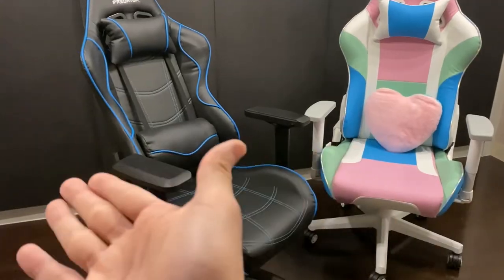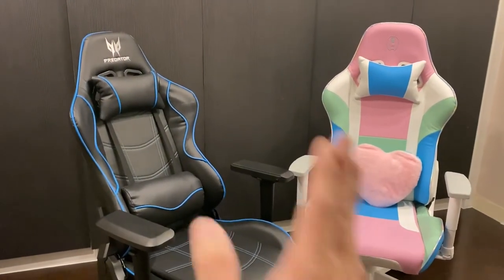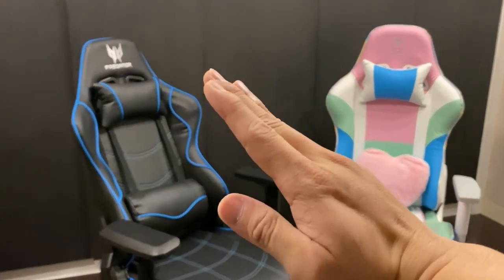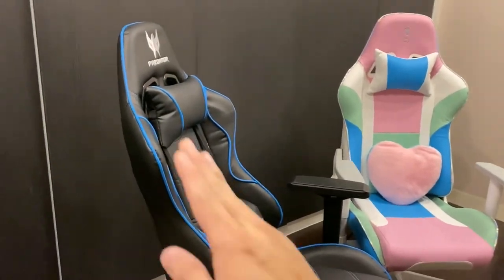...both can actually recline to 150 degrees. I don't mind because I won't be lying down that far anyway — the most I go is about this much, already reclined a little.